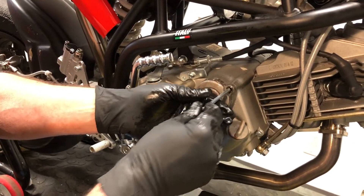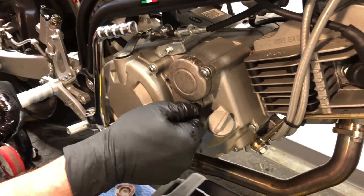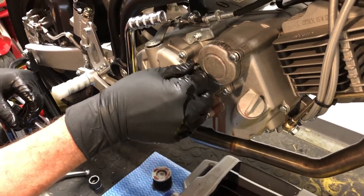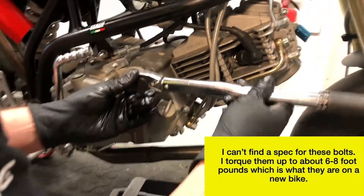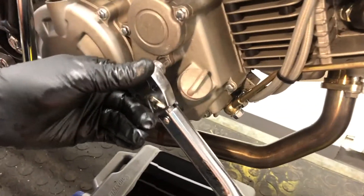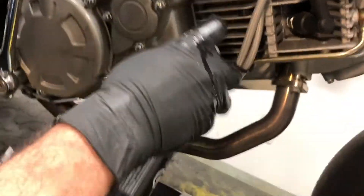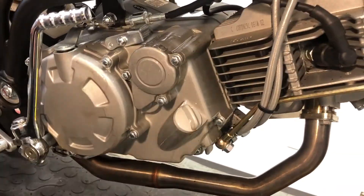Put the bolts back in — this helps everything line up properly. For some race series you'll probably have to wire lock these, but I'll show you how to do that in a separate video. Use a mini torque wrench to nip these up, making sure they're all evenly tightened, then clean up around the area with some contact cleaner.